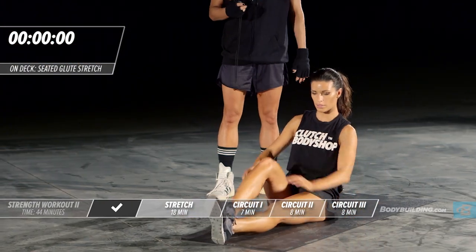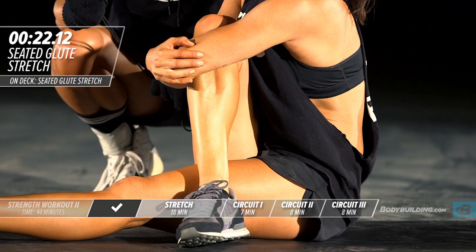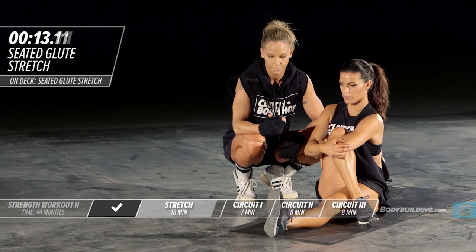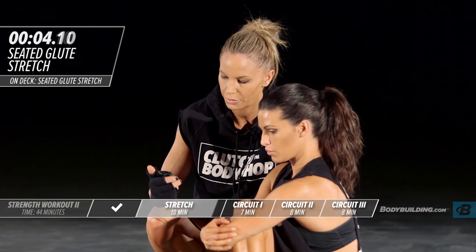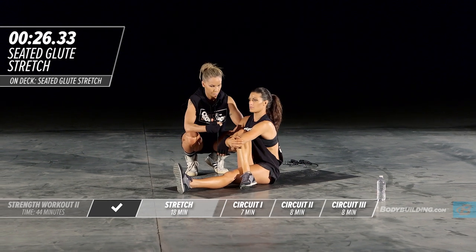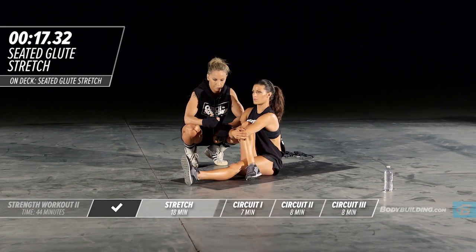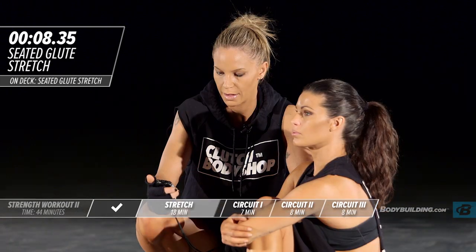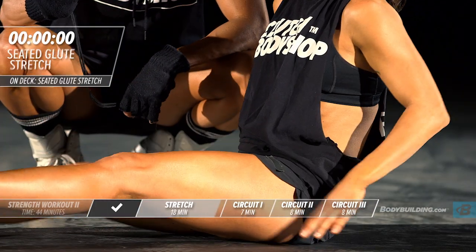Amber's going to move into a glute stretch next — just going to sit up, cross one leg across the other, and use this arm to pull her knee into her body while keeping this leg nice and straight. She's breathing and keeping her upper body nice and tall — she's not leaning into the stretch. She's going to shake it out and bring it right back up.